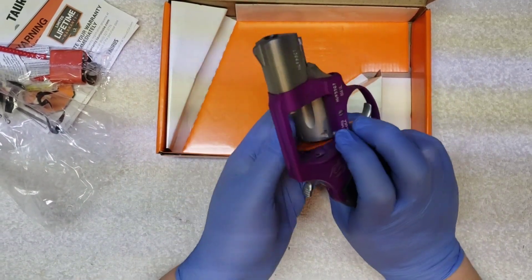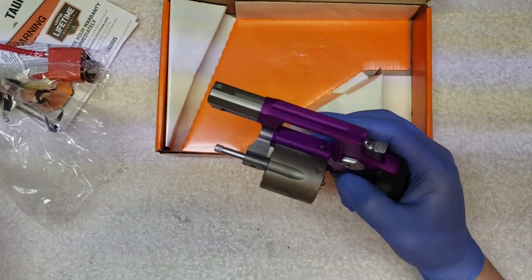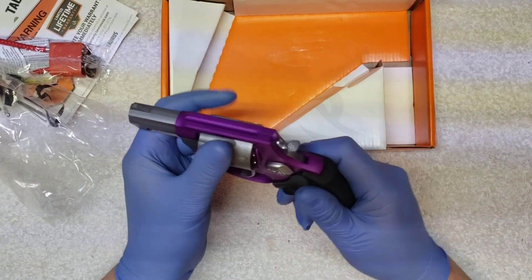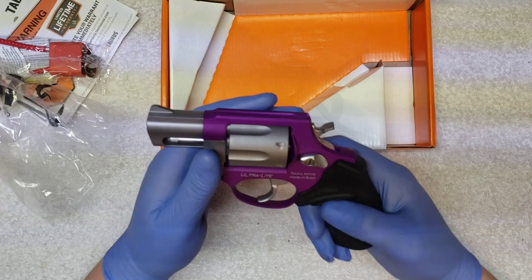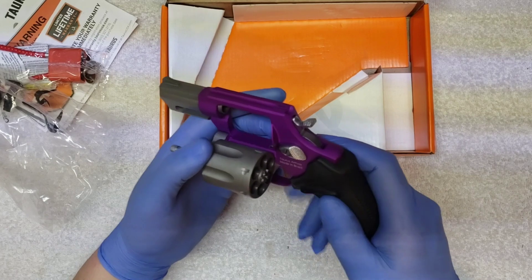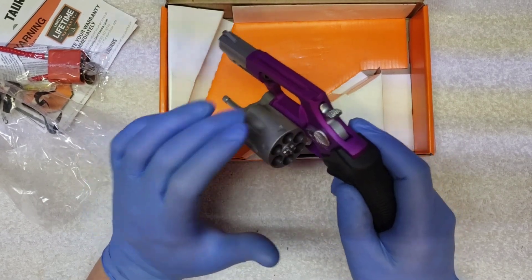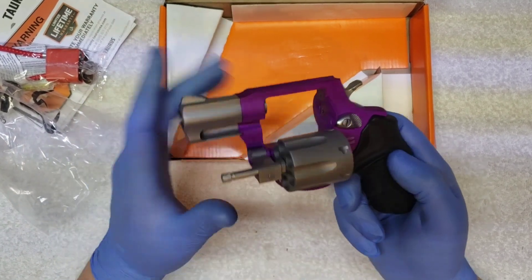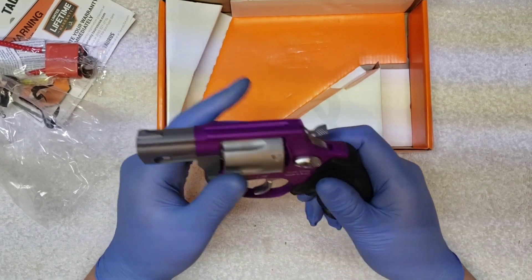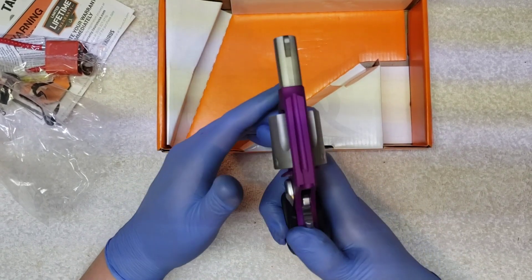I mean, I guess if it's your first gun purchase, okay, whatever. It's a .38 Special. This one has the purple. It's got the — I don't know, I guess it's stainless. Little six-shot revolver, .38 Special. Doesn't spin very good. Extractor claws work. Little ultralight — or ultraviolet.